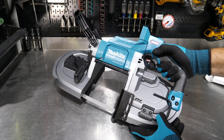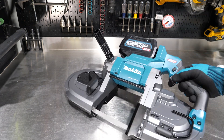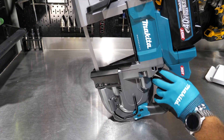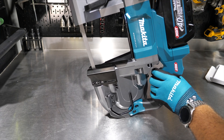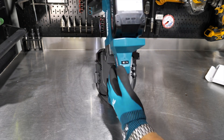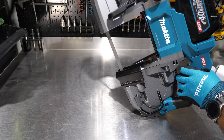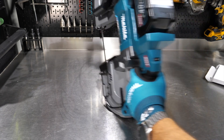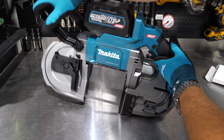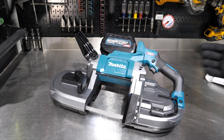Now let's check for a variable speed trigger — with the 5 amp-hour 40-volt battery installed — and yes, we do have a variable speed trigger, so I can go pretty slow with it. On setting six we get 630 feet per minute, and on setting one it's a lot slower. So depending on whether you're cutting aluminum, stainless steel, or solid steel stock, you can change that speed according to your speeds and feeds chart.